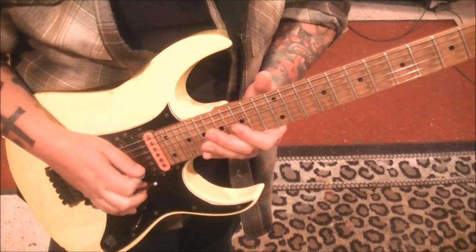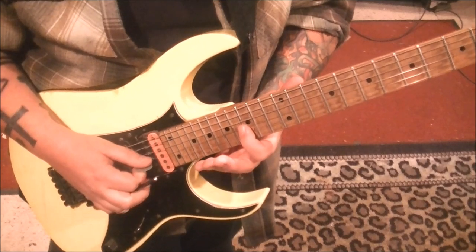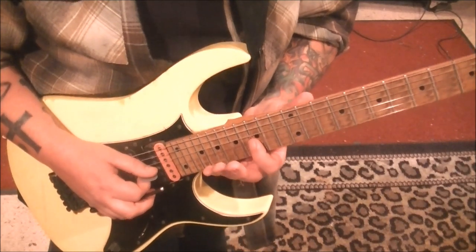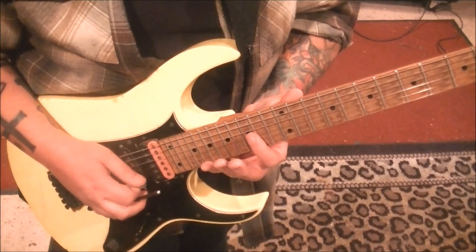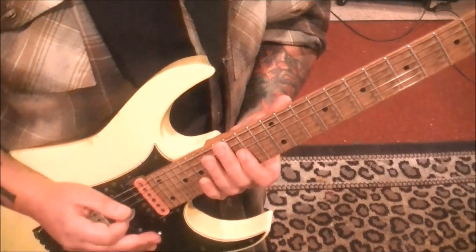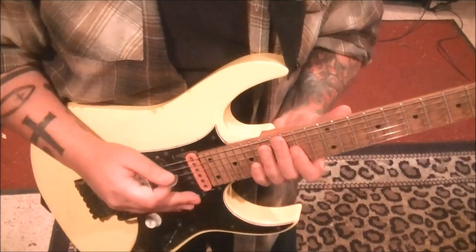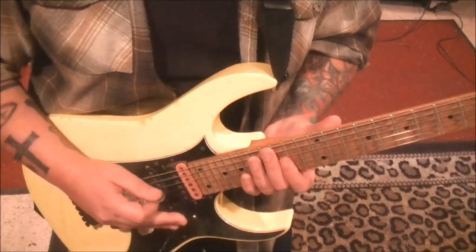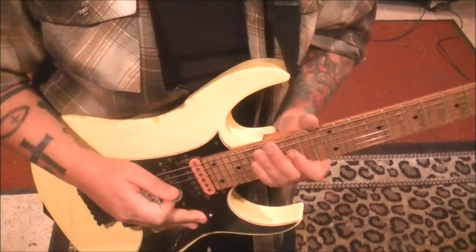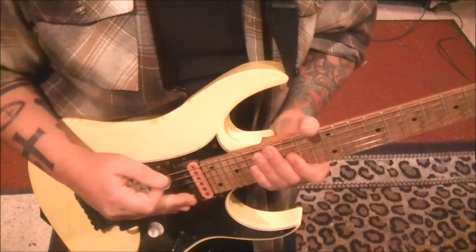You can go around fret 15 on the G string — real light pressure, especially on these harder-to-get ones — and fret 14. A nice way to do it is to swoop the whammy bar up. You'd have the whammy bar down from the beginning, then pick and bring the whammy up to pitch.